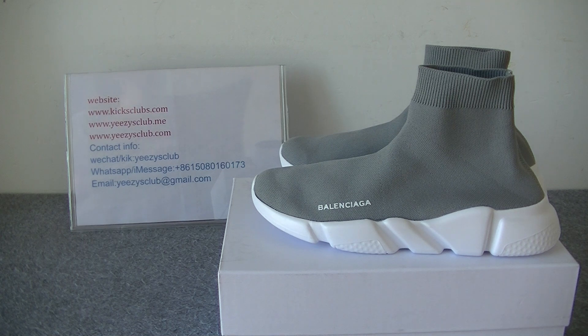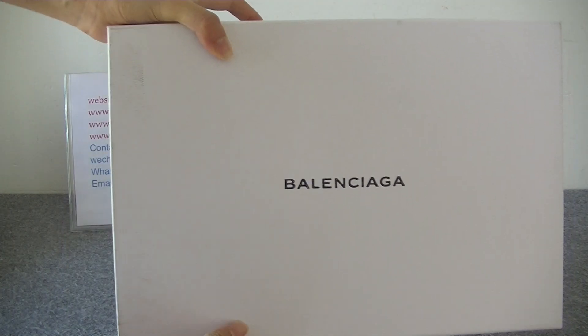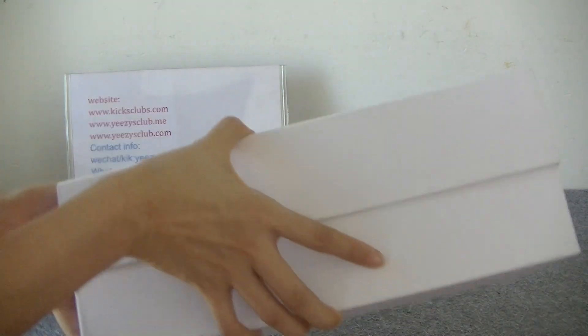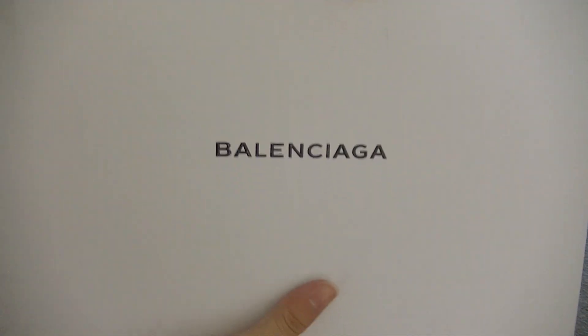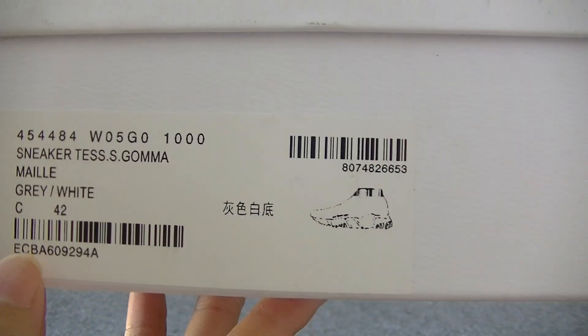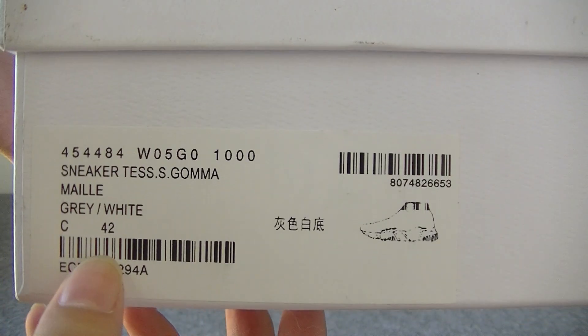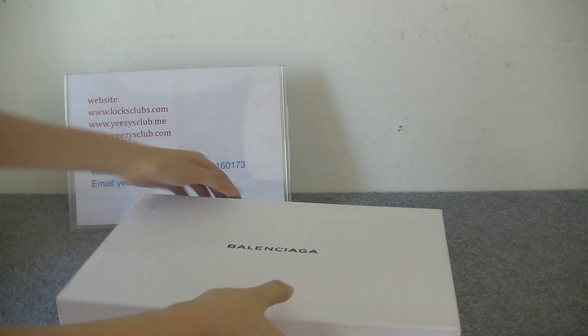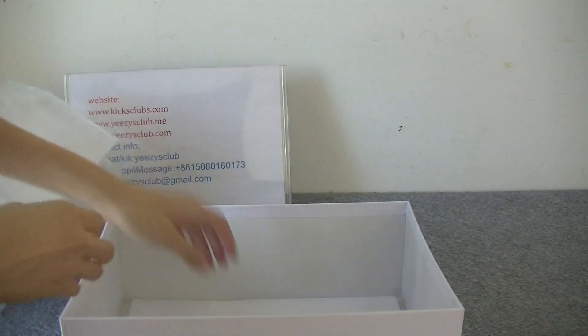Here we have got the shoes. First, let's see the shoe box — it's a classic Balenciaga shoe box. Here we have got a shoe tag, and this shoe size is European 42.